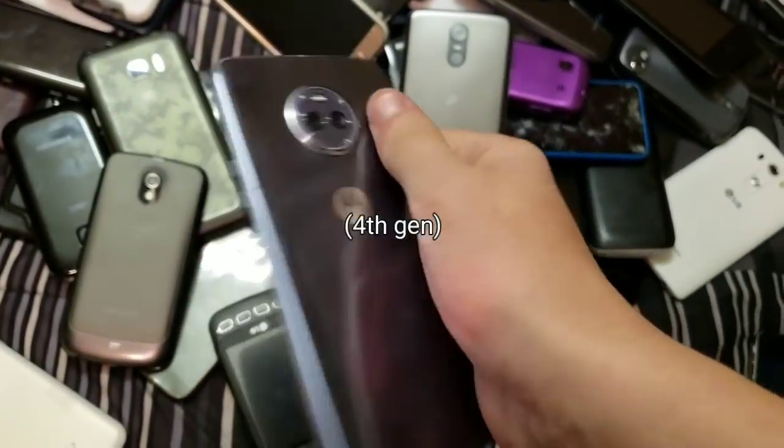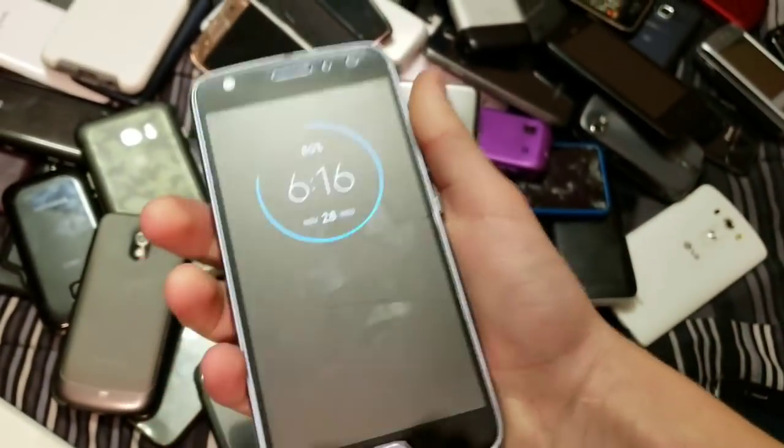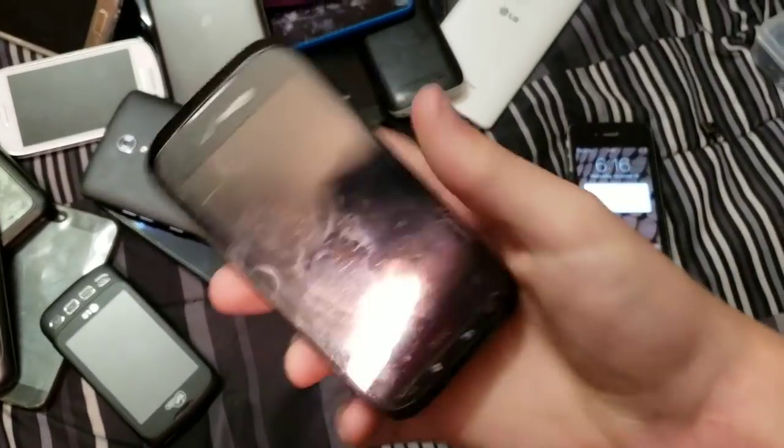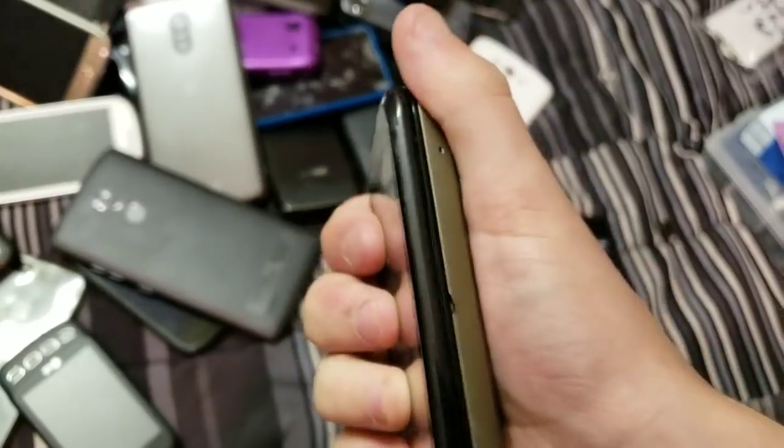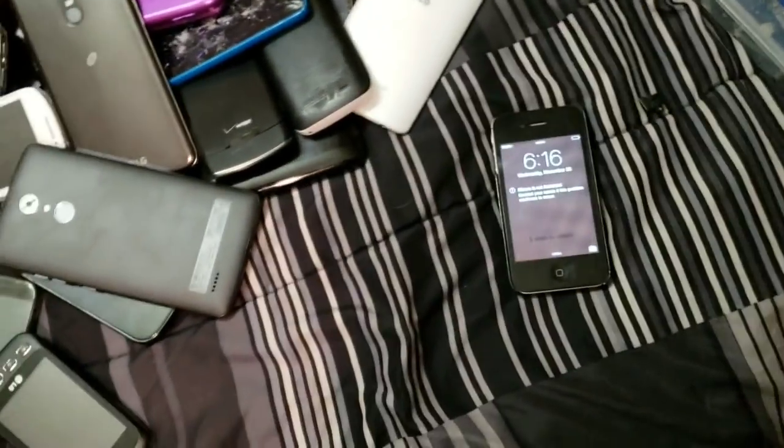Here's a Moto X with a tiny crack. This is my main phone right now. It's a really cool phone — I need a new back cover because all the clips are broken for it, at least most of them.